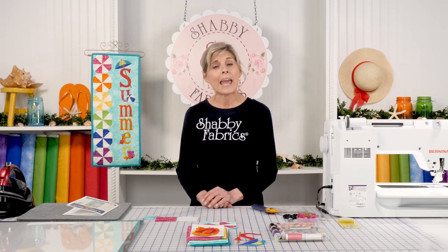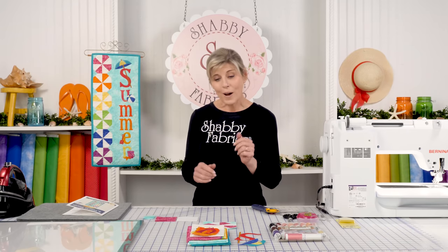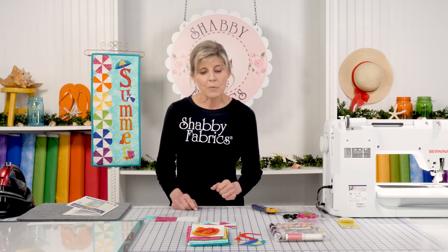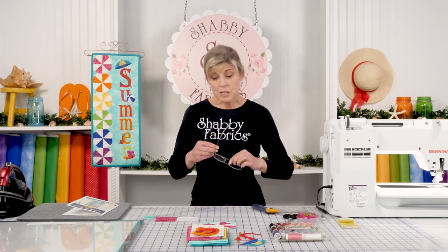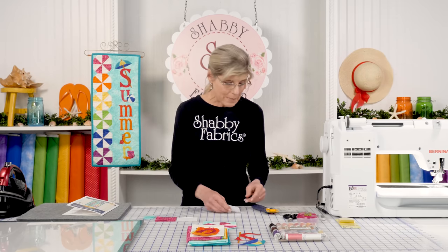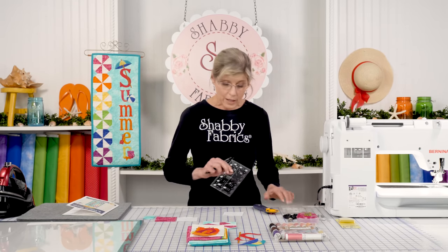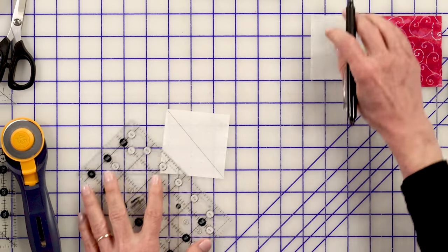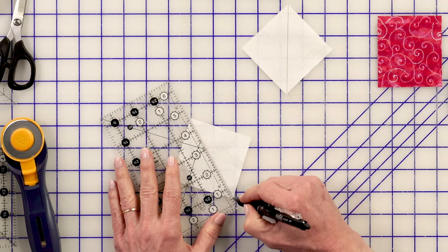Basically, it's just making a pinwheel block and then we snowball the corners — so it's kind of two blocks in one. I'll talk to you about how to start making our pinwheel and then we'll move on to snowball those corners. I'll give you an option with a new Creative Grid Corner Clipper tool. We'll take our light fabric and on the back side — we'll do this with both pieces — draw a line from corner to corner and sew a quarter inch on either side. That's really how most pinwheels are created.